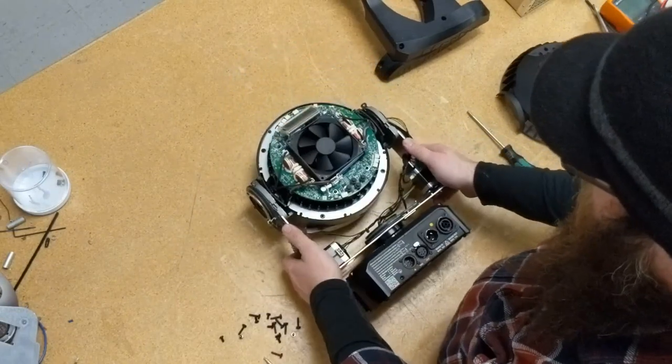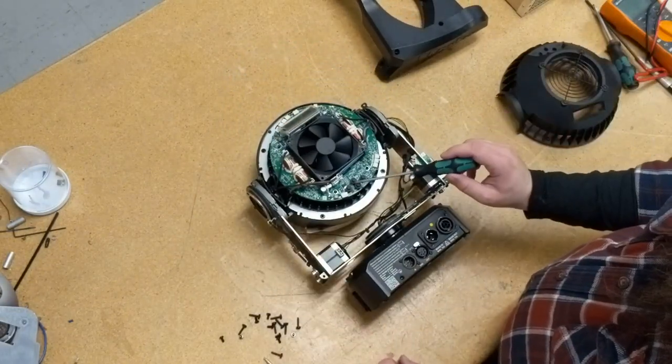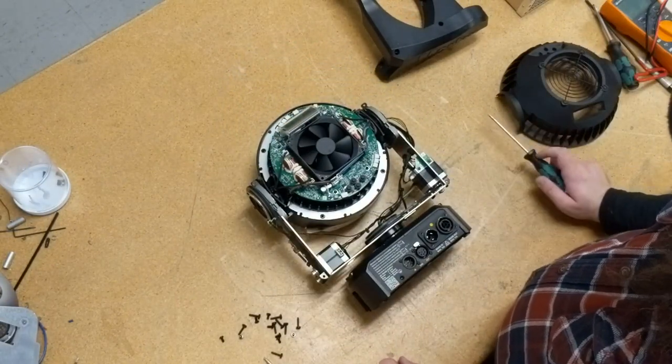Be careful with the light once you've taken the rear head cover off. If you set it down wrong, you can snap the tactile switches right off.